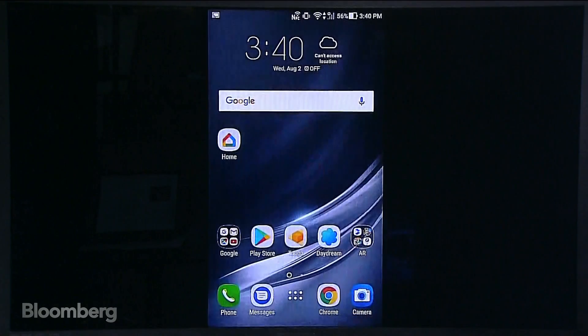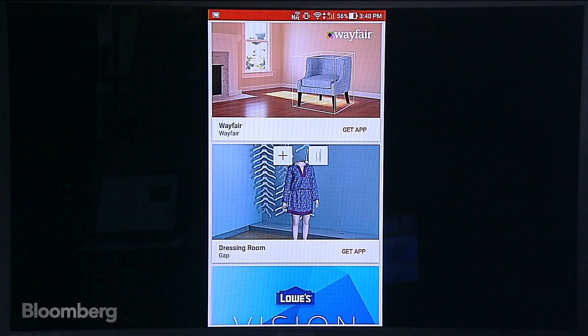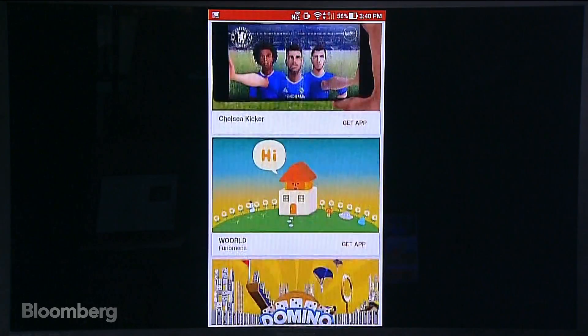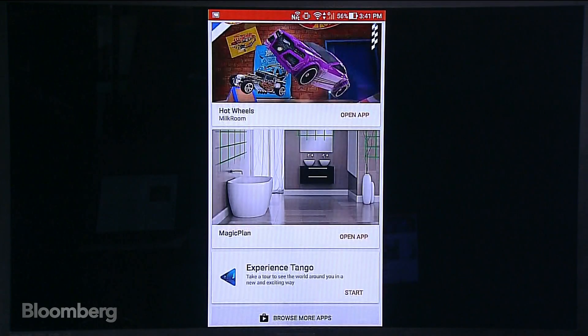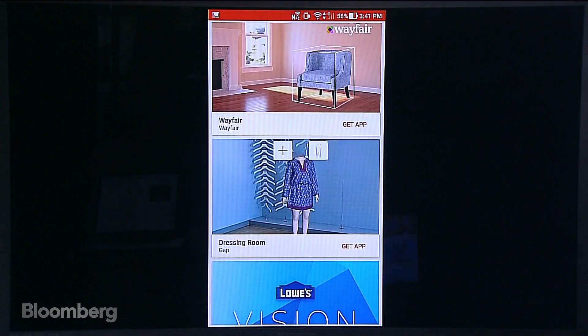People are asking about what other apps are available for this AR functionality. In the Tango app store there's a dressing room app from Gap, Chelsea Kicker soccer game, Domino World, the Amazon app, the BMW app, Google's own measurement app, and Magic Plan which shows how different appliances would look in your place. The content selection is sort of limited — you don't have a lot of apps. This Asus phone is one of only two phones with built-in Google Tango support; the other is a Lenovo phone that came out recently. The benefit of this Asus phone is that it also has virtual reality functionality.